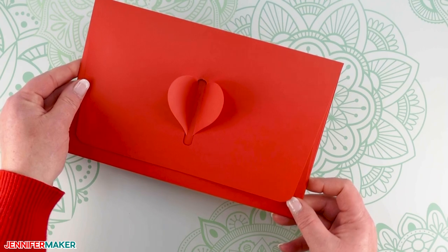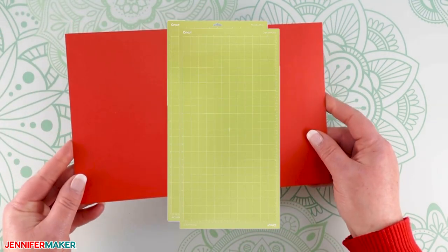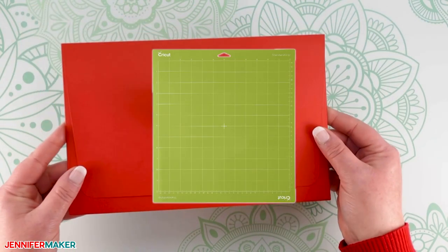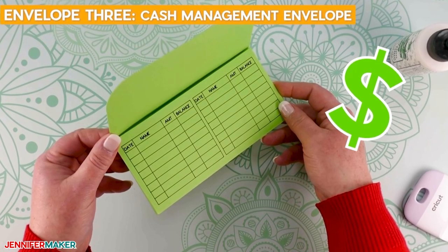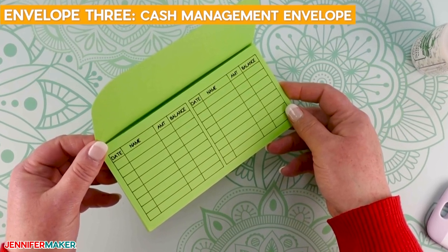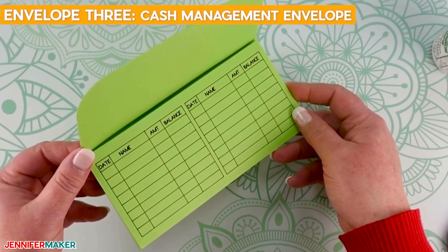You will find that some of the larger envelope designs can be cut on a 12 by 24 inch machine mat. However, I also give you the option of using the regular 12 by 12 inch machine mat. Envelope three: the cash management envelope. This envelope is used to allocate funds by a specific category for the month and can help you save money. For example, you might have an envelope with cash that you allocate to dining out.